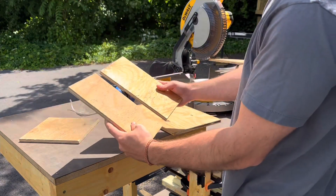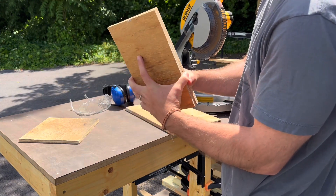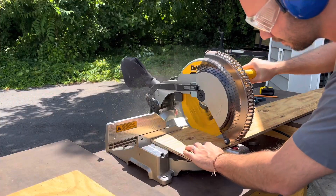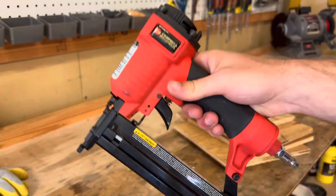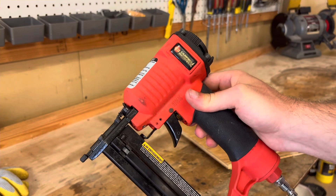A couple of spare parts laying around, pre-cut from some other project — I'll use these as the sides probably. The nail gun is a crucial tool in any workshop.